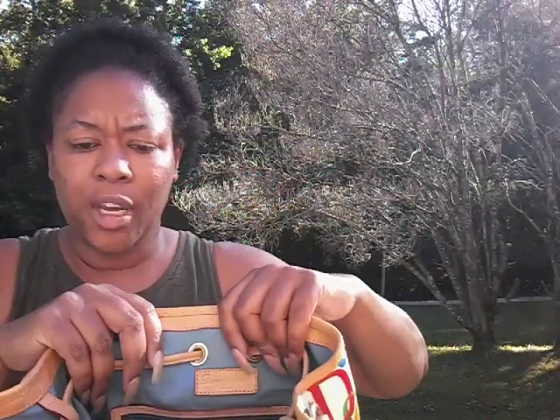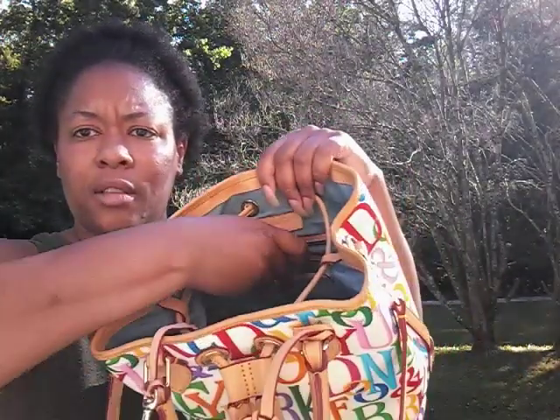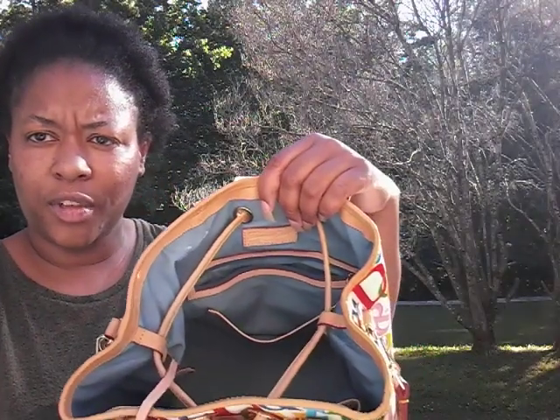Here is the Dooney & Burke logo on the back wall. There's a zipper pocket and a slip pocket in front of the zipper pocket — slip and zip as we say. On the opposite side, same standard setup: pocket here, pocket here. And this pocket actually snaps.